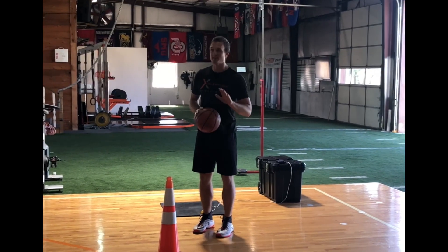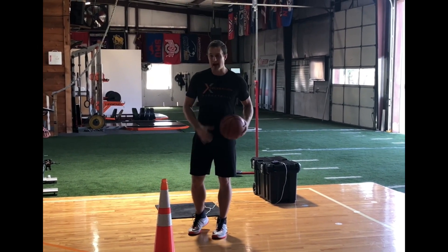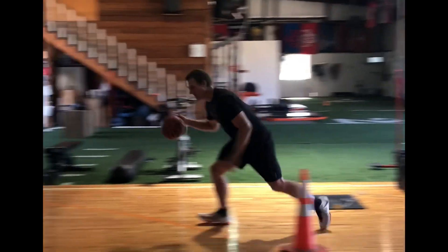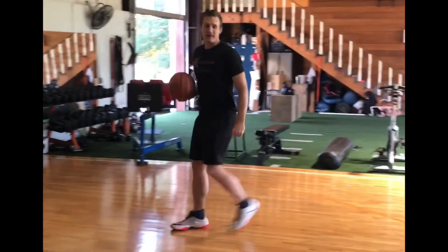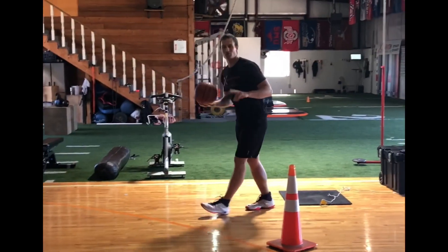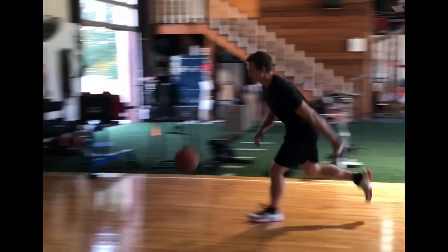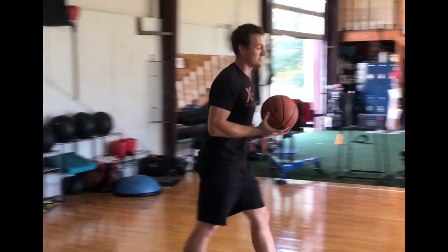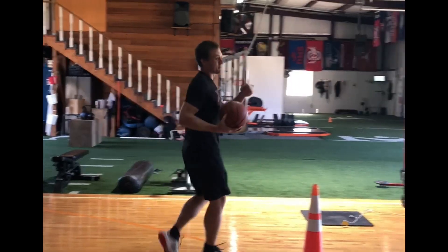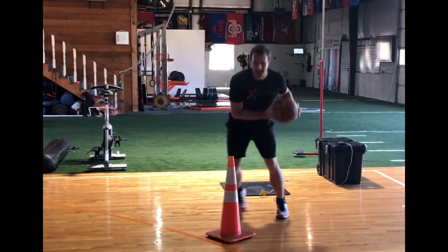Not only am I protecting the ball, I'm also getting to the hoop faster. If I'm going from a stop here, this is only four steps — one, two, three, four. On that other plant, I have to do either two dribbles or a delayed pickup, and I have to do five steps — one, two, three, four, five. That will take longer every time, I guarantee it. So we're getting to the rim quicker and we're shielding the ball when we use the sliding action.